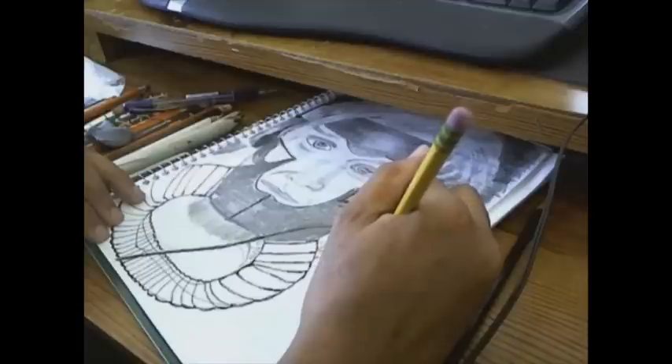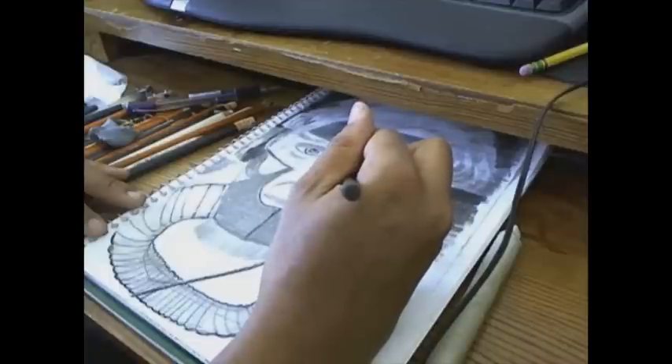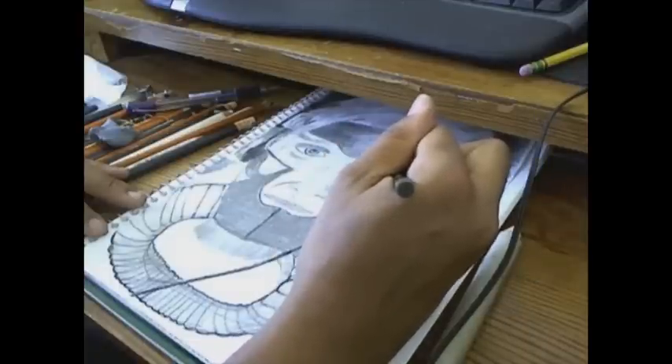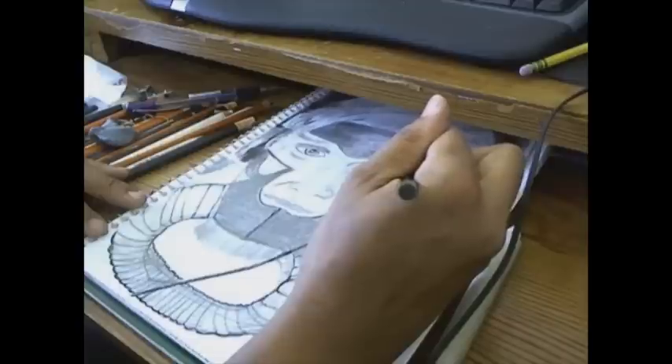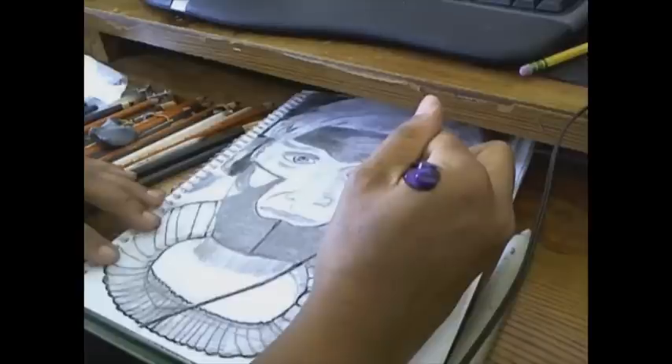Now I'm doing more work up towards his eyes, adding in implants around his eyes. I'm using a mechanical pencil — just a Bic No. 2 mechanical pencil, you can get it anywhere. And I'm going to smudge a little bit.